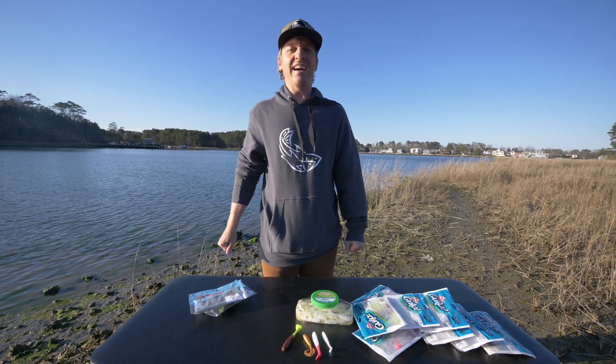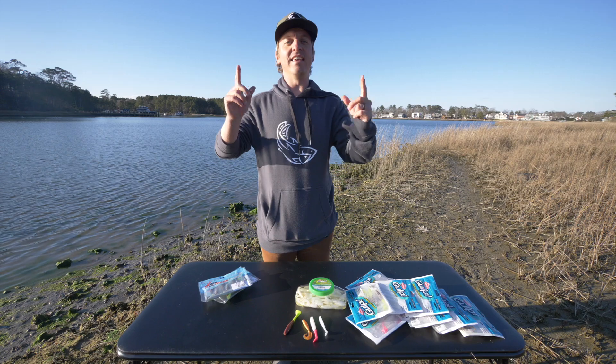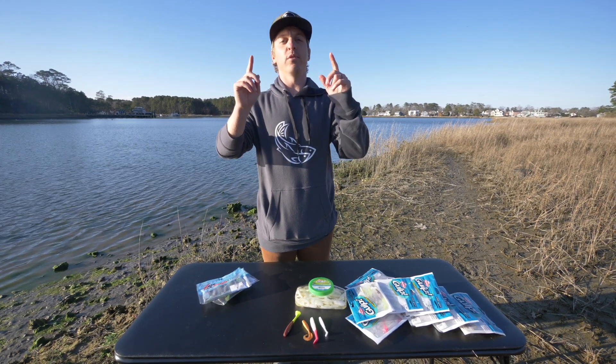What's up y'all? Today I'm here to answer the age-old question that lurks around tons of tackle shops: Is Berkley Gulp worth it?